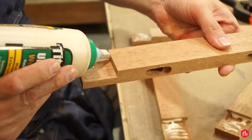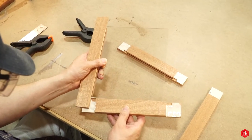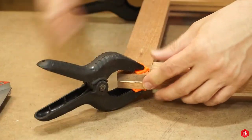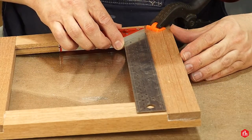Here's where using half-lap joints on the doors really pays off — the glue-up is super easy. Spread glue on all the faces and just use spring clamps to hold them in place. After everything's clamped up, remember to check your doors for square.